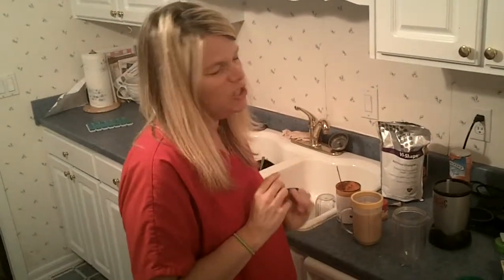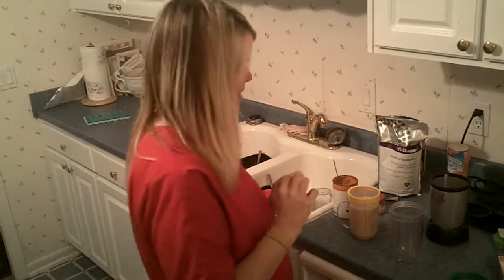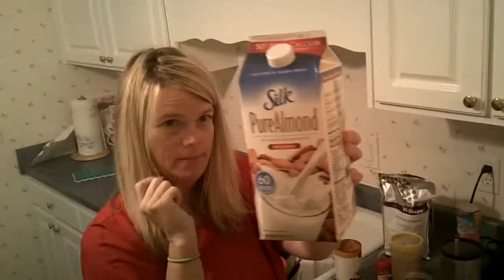This is my recipe for a pumpkin spice cheesecake with a little bit of caramel added. So we're going to pour some almond milk.